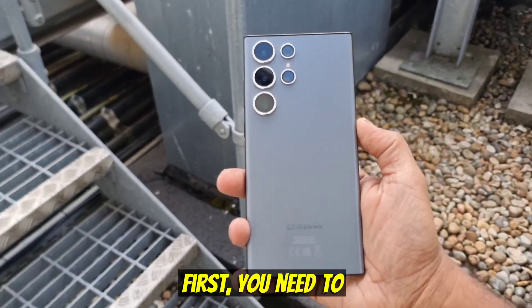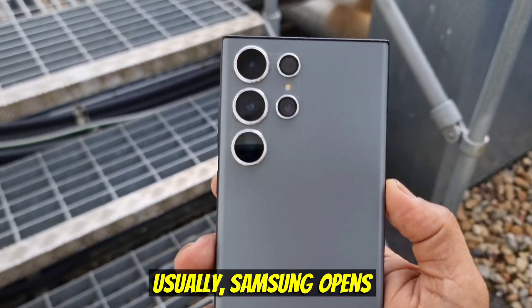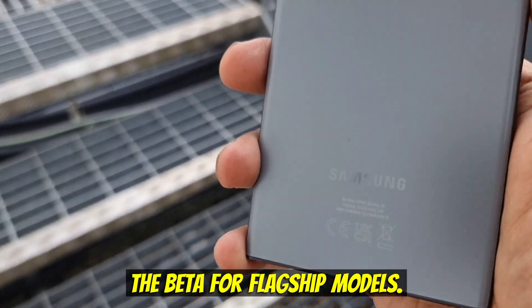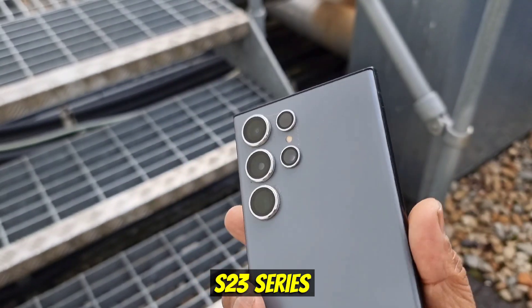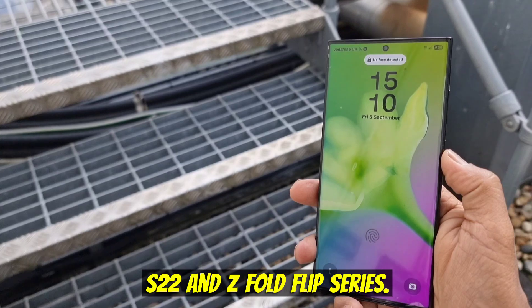First, you need to make sure your device is eligible. Usually, Samsung opens the beta for flagship models like the Galaxy S23 series, and sometimes the S22 and Z Fold and Flip series.